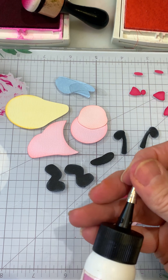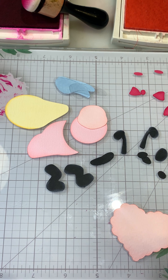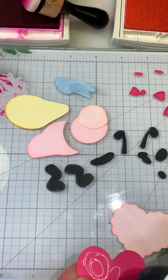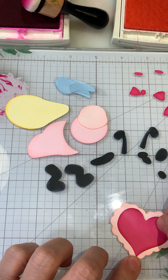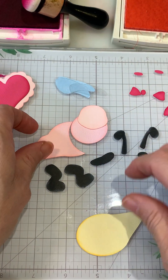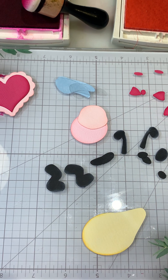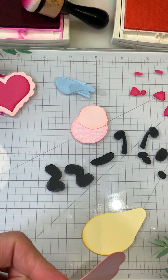Next I'm going to use some art glitter glue and glue the heart to the other heart, so I'll get that one on first and set it aside to dry. Then I'm going to add the little body and get the body piece together, putting some glue on her body.